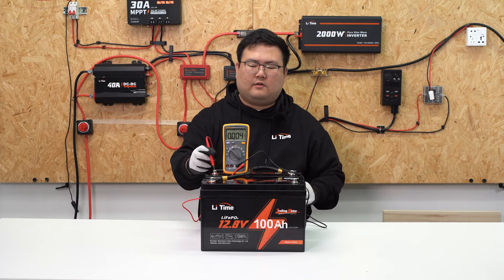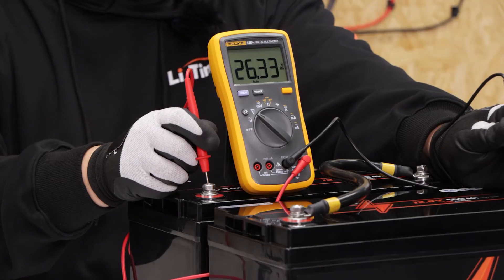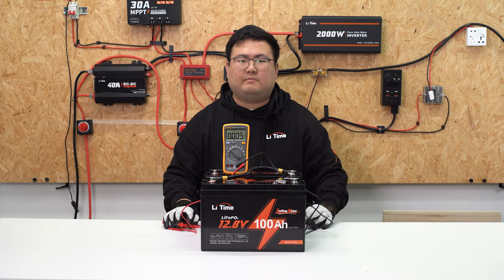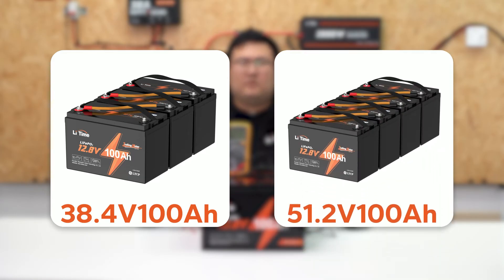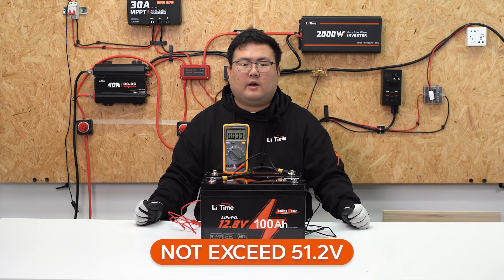We all know that series connections will increase the voltage. You can see the voltage is 26.3V now, so this is the 24V 100Ah battery system. Just repeat the steps and you'll get the 36V 100Ah or the 51.2V 100Ah battery system. We suggest the voltage of the entire battery system should not exceed 51.2V.